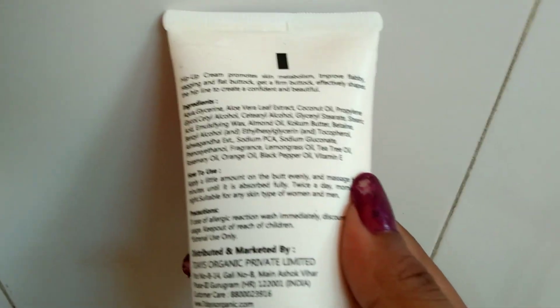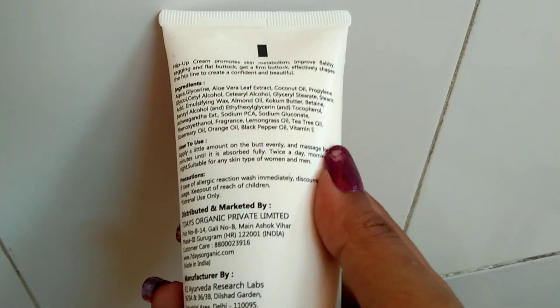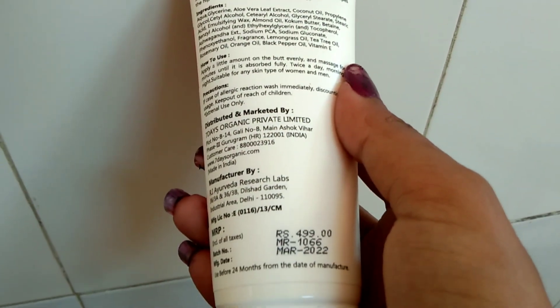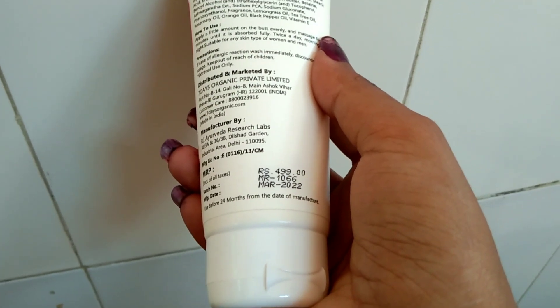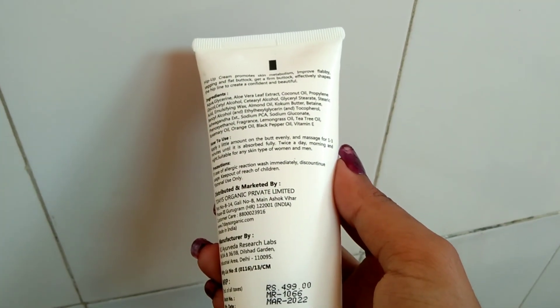If your muscles are shaggy or fluffy, then you can use this cream. If you use it continuously for 1 to 2 months, then you will definitely get a good result. This pack has all the details mentioned on it.